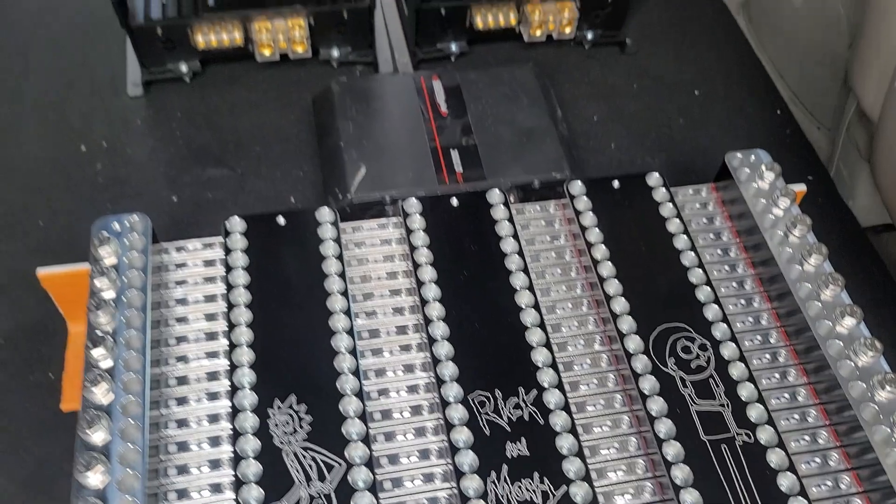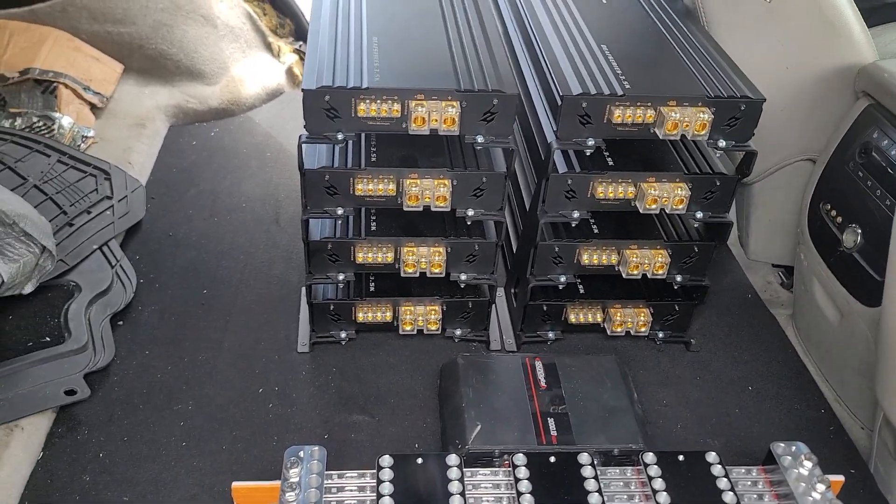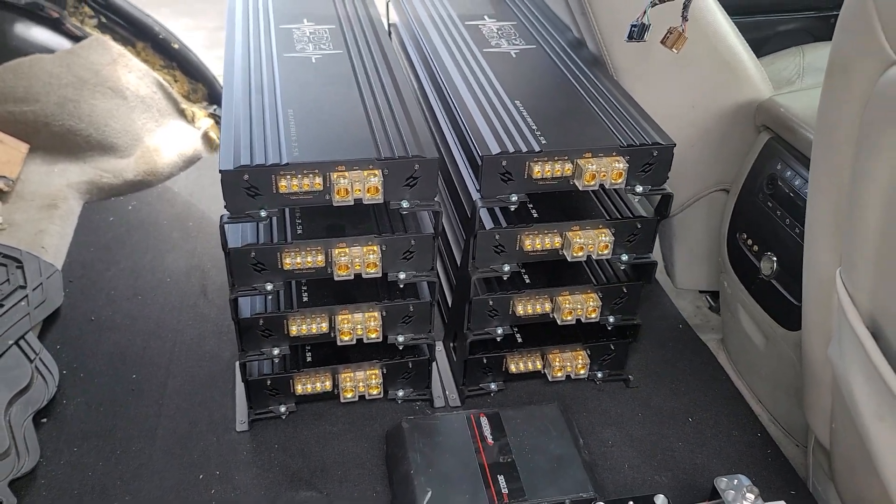Stay tuned for the next video. Have some things wired up and hopefully get this thing playing soon. All right, stay tuned for more.